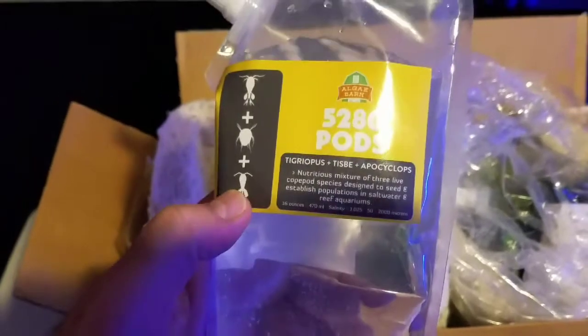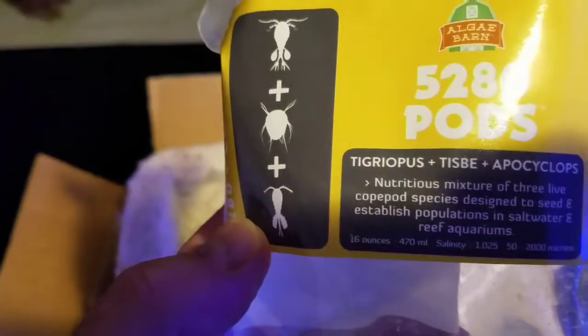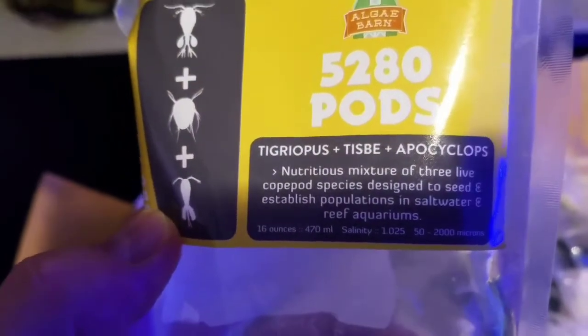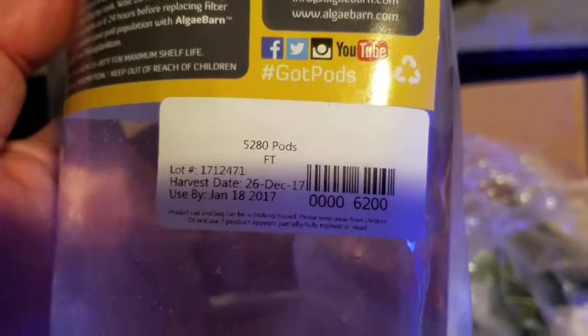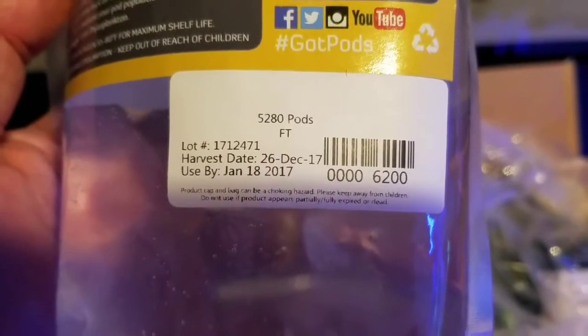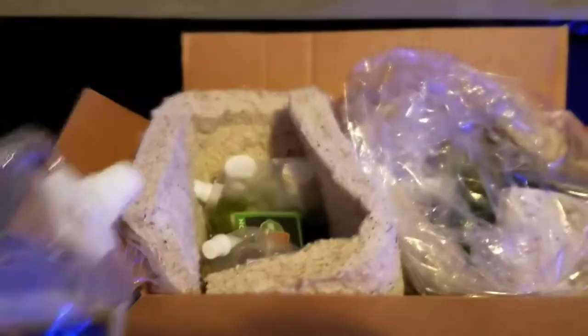He sent me two bags of the 5280 pods, which you guys already know what they are. There are three different types of pods for your system. What I like about this is they give you the harvest date of when they harvested the copepods and the date by which you should use them. I went ahead and got two of these bags right here.